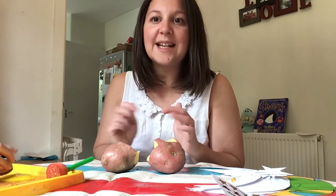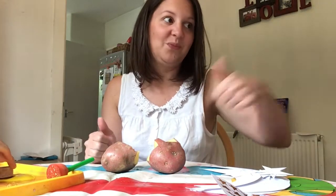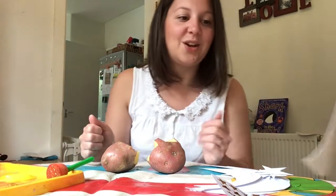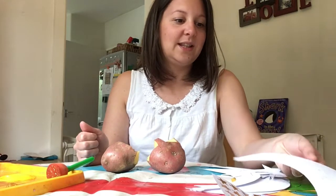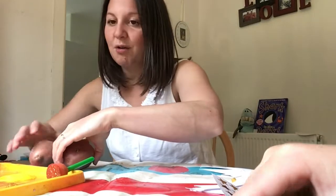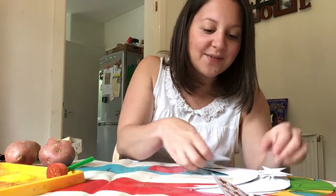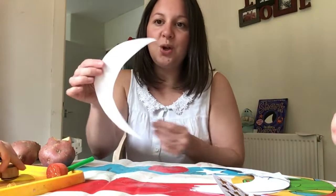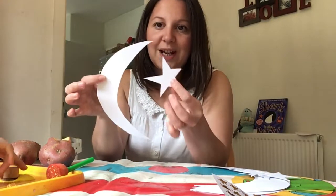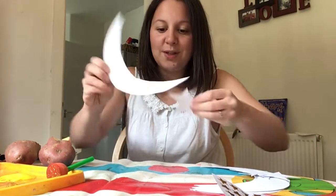If mummies and daddies search for it on the internet, there are loads of different things that you can do. So the first craft that I've done — I've got some potatoes, but I'll show you those after. The first craft is I've cut out some moon and star shapes out of some card, and we're going to paint them.